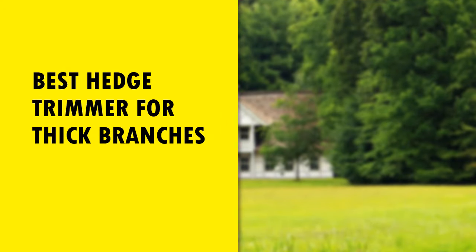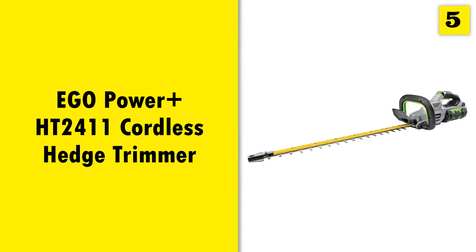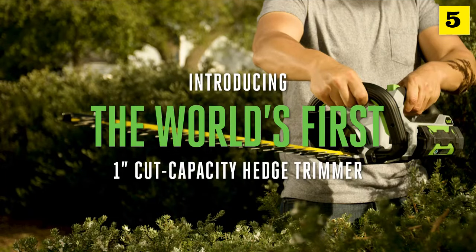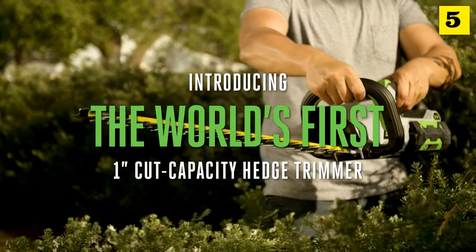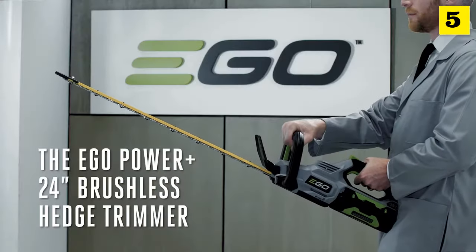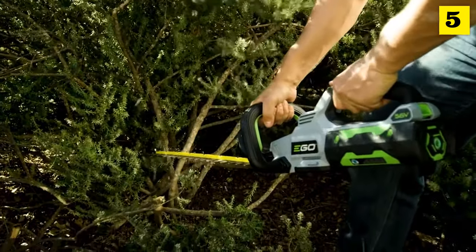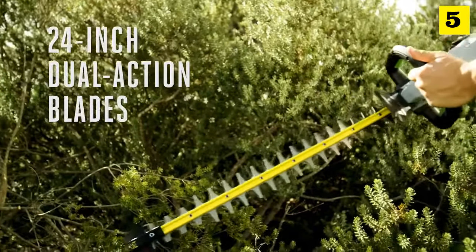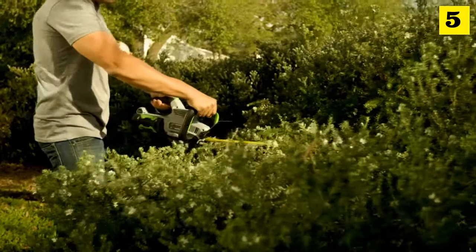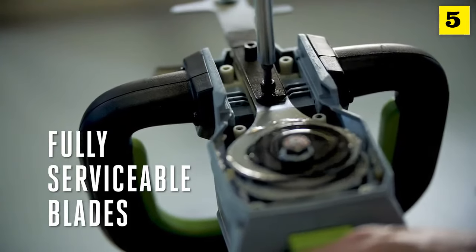Best Head Strimmer for Thick Branches. Starting off our list at number five: introducing the world's first cordless hedge trimmer with a one-inch cut capacity. The EGO Power Plus 24-inch brushless hedge trimmer makes short work of every shrub, bush, and tree with the 24-inch dual-action hardened steel reciprocating blades.